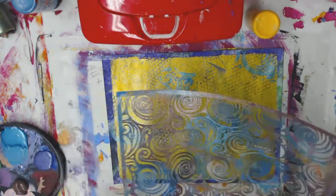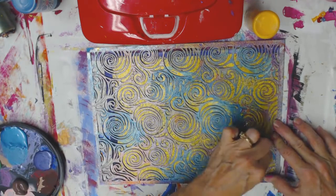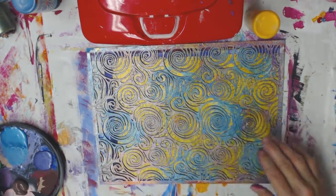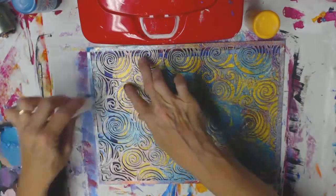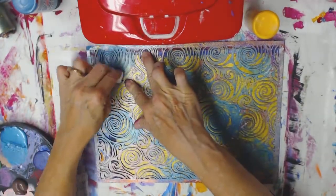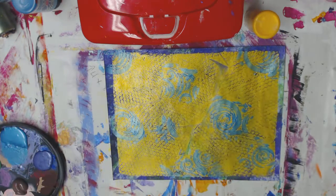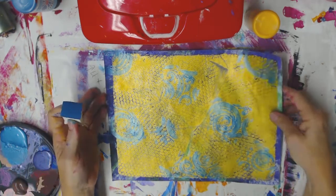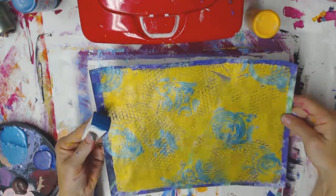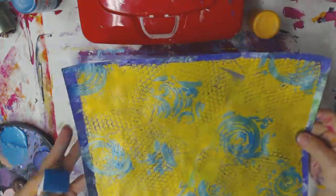I think I may want to add a little more. Let's just do some little pieces. Okay, that feels more balanced to me. My stencil needs to go somewhere safe. I think that one looks better. I didn't do much to it — just added a little bit of paint through a stencil. But I like it.